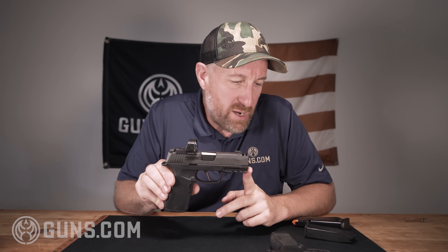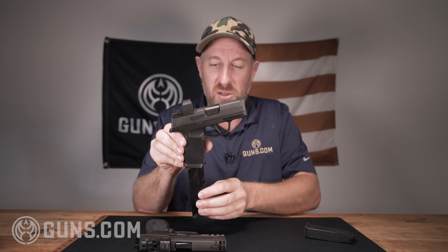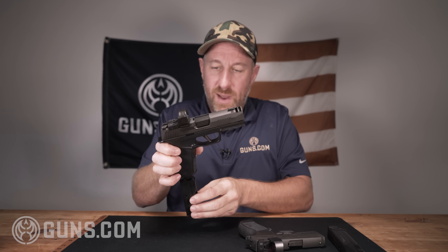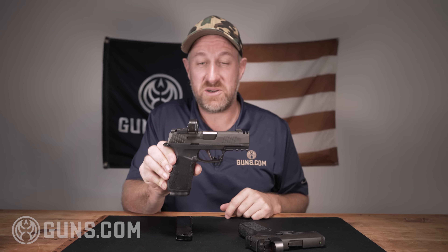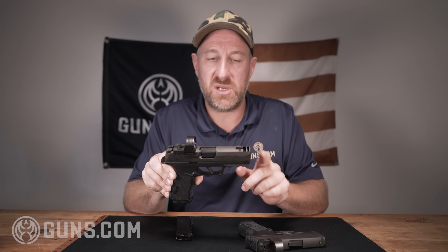Some notes on compatibility across SIG's 365 lineup: the 17-round magazine from the X Macro Comp will in fact go into the older smaller 365 X, giving it a 17-plus-one capacity — pretty cool. The smaller magazines from the older guns will not seat in the new X Macro Comp, but there's no reason you'd want that when you have the 17-round mag. Also, if you own the 365 XL, you can swap the slide and replace this comp slide with your 365 XL slide. There is some compatibility across the lineup.